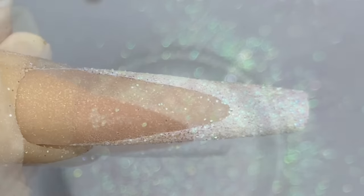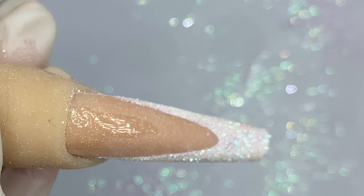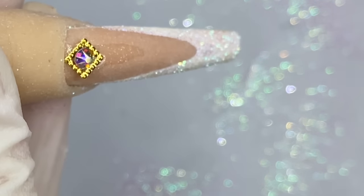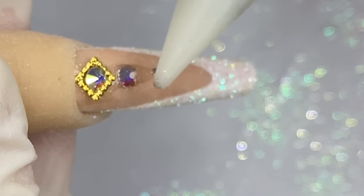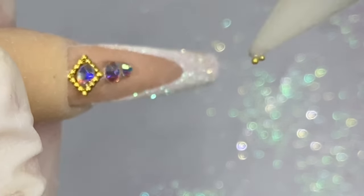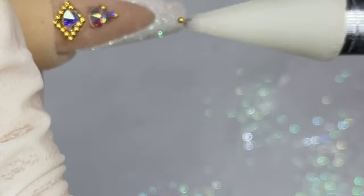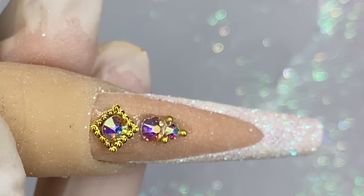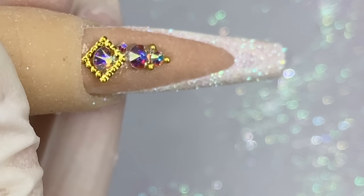Sprinkle on the raw glitter while the gel is still wet, cure it for 30 seconds, and dust it off. Now let me show you another way to apply gems: use a gel builder and then a non-cleansing top coat on top of the gel builder, then apply your gems on it. Or if you don't want to use the non-cleansing gel top coat, just put the gel builder on and stick your gems on. For the little gold beads, I like to use the gel builder because the beads last a lot longer and do not fall off.